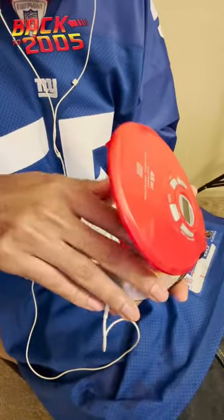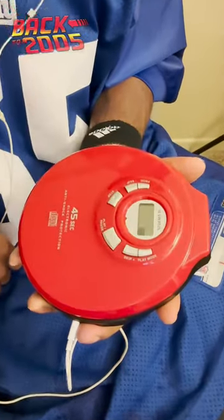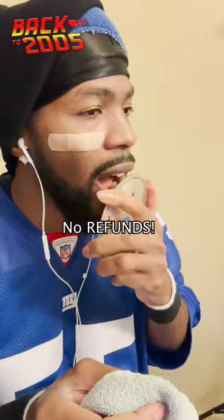Then put the CD in your CD player. And if that don't work, do it again. Thank you.